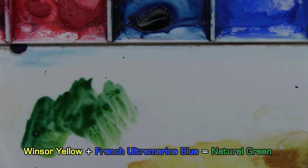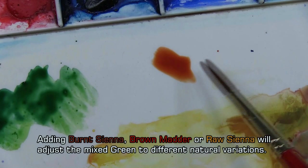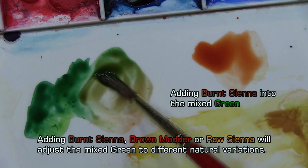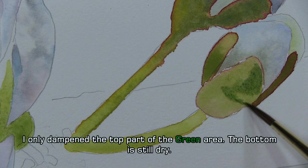If I want to make a mixed green more earthy, I add a touch of raw sienna to it, or brown matter. I place it on my mixing part of the palette and add it to the green. That is a beautiful, natural green. Now I'll wash in my green — I dampened it.